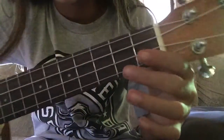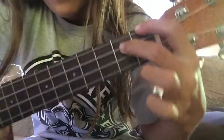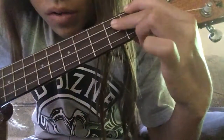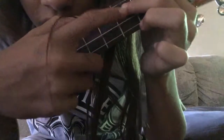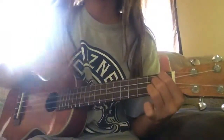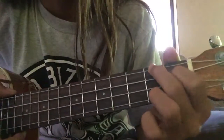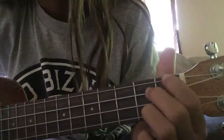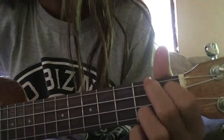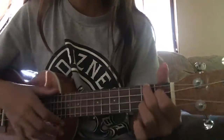Then you're gonna do an E7. It looks like this: put your pointer finger here, your middle finger here, and your ring finger all the way under here. It's not over here, it's on this one right underneath. I don't know what this is called, but it's like E7 — except these two fingers just switch. So I'm gonna do an A.